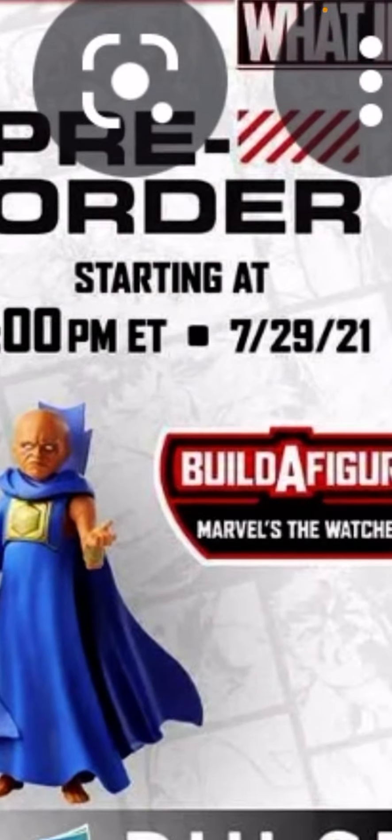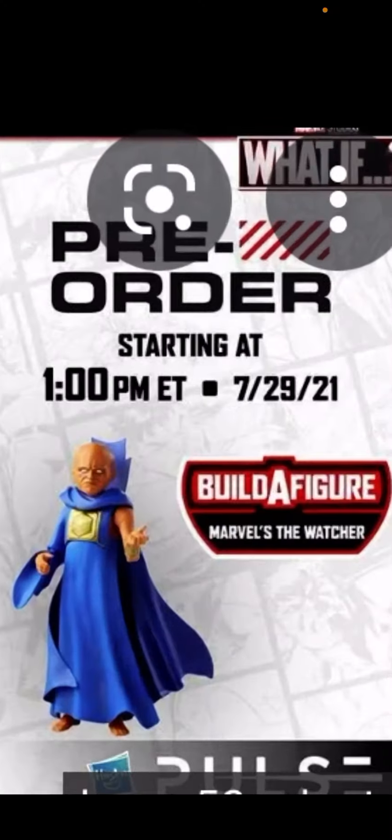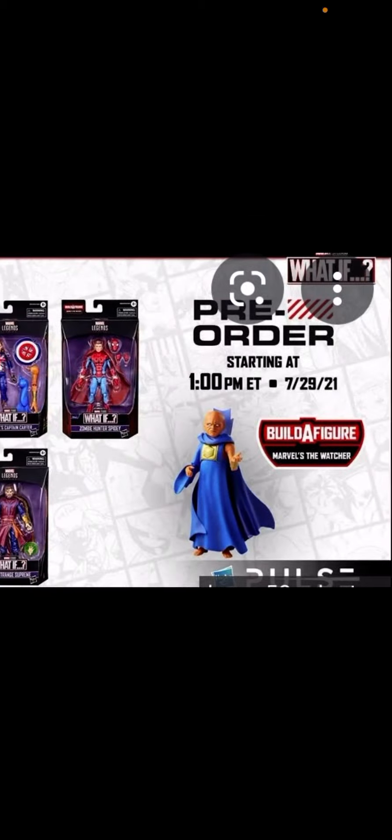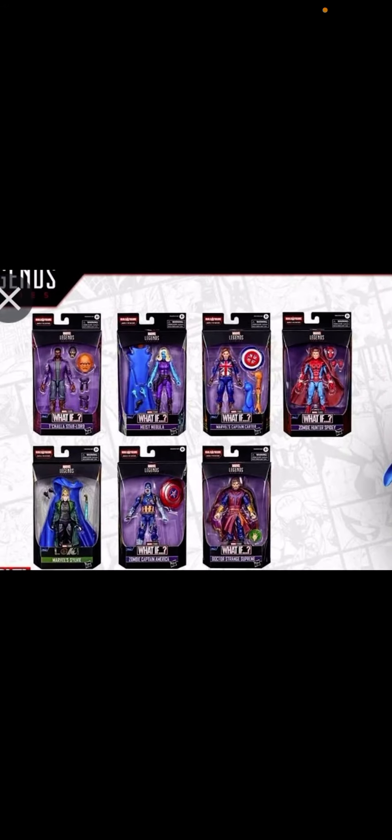Video in the description. If you want me to hunt, comment down below and tell me you want me to hunt these figures — the What If build-a-figure, The Watcher, from Marvel Legends. It's House Bros. Hope that you're liking this video. Bye, subscribe, give a like.